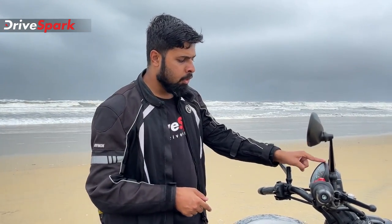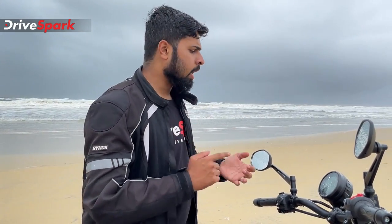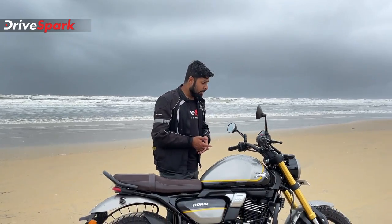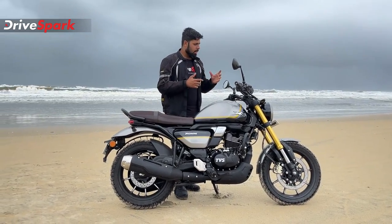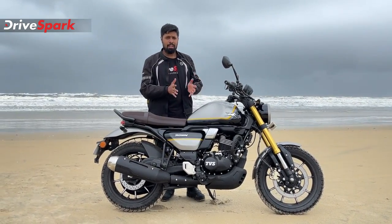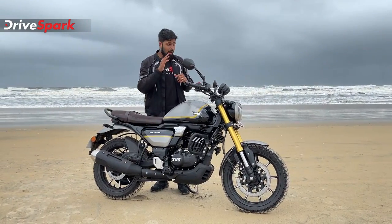The signature design element is the single-pod instrument cluster — an LCD instrument cluster. The screen is small but packed. The TBS Ronin includes trip meters, fuel gauge, speedometer, turn button navigation, gear position indicator, and speedometer readout.